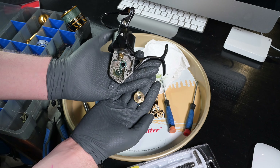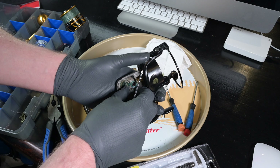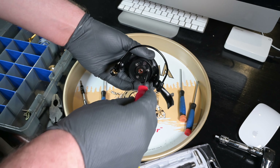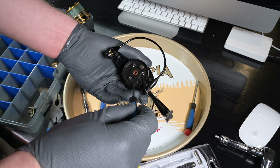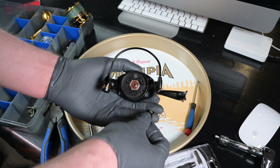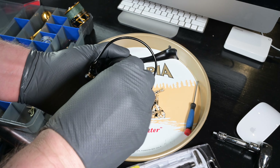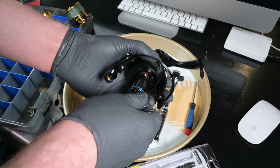We stash those away. Next we tackle the crosswind block retaining plate — that comes out and those are stowed together in their own compartment. Next we have the rotor nut locking plate, which pops off with its respective screws. There's a seal underneath it that's thin, so take care not to gouge it.